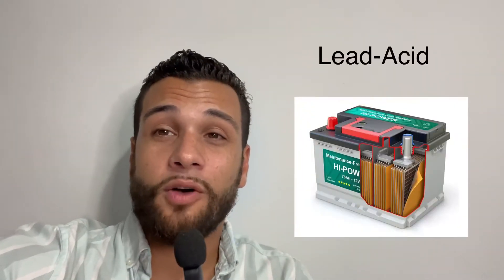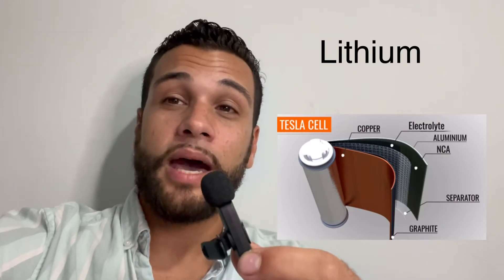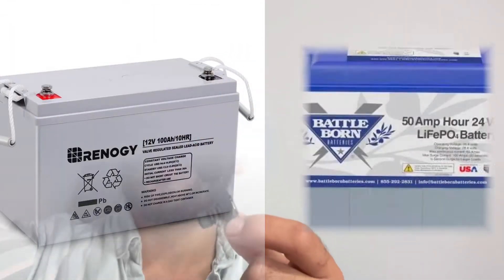There are three types of batteries you can go with. The first is a lead acid battery, the second is an AGM battery, and the third is a lithium battery. The lead acid battery is a wet cell battery that's going to be the most inefficient and may require some maintenance. The AGM, or absorbing glass mat battery, is basically a supercharged lead acid battery that requires no maintenance and can charge much faster. The lithium battery is a lot more expensive than the AGM and lead acid batteries, but it also requires no maintenance and can charge much faster. For any off-grid setup, I recommend staying away from lead acid batteries and going with AGM or lithium batteries.